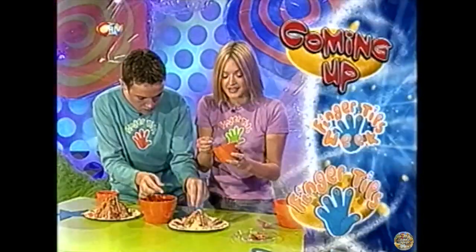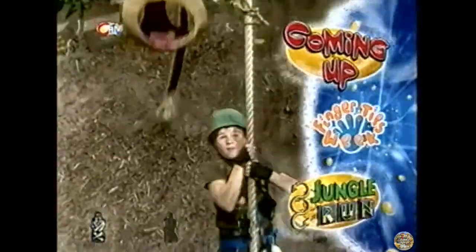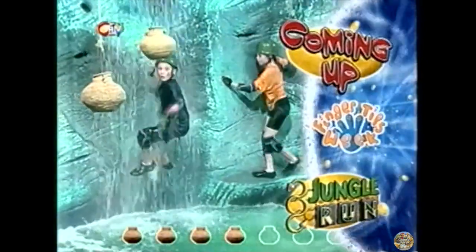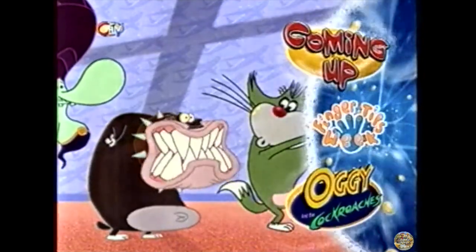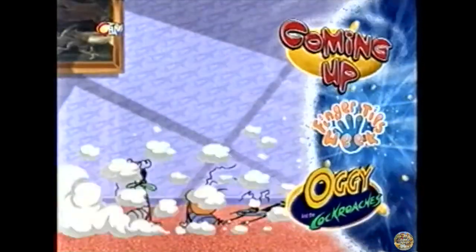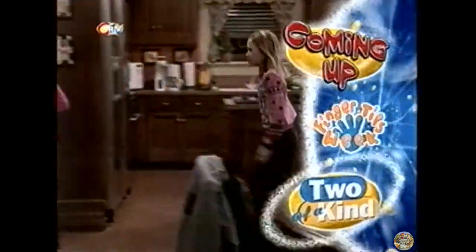It's Fingertips week all week here on CITV and there's loads of tips for autumn in today's Fingertips. How much time will our jungle team get in the Temple of the Jungle King? Find out in Jungle Run. I'll give you three wishes from a genie — find out very, very soon. And we learn a lesson in marriage with Mary-Kate and Ashley. They are two of a kind. But now, do you want to see loads of cool things you can make and do at home? Here's Fingertips.